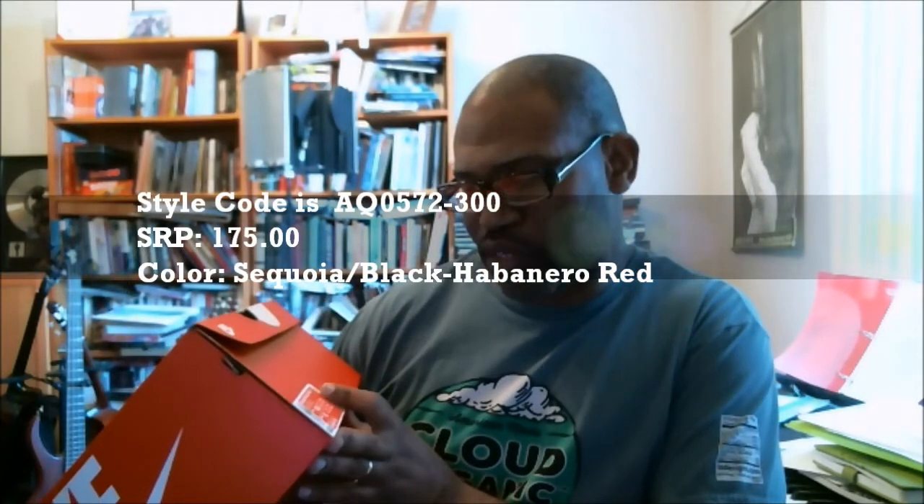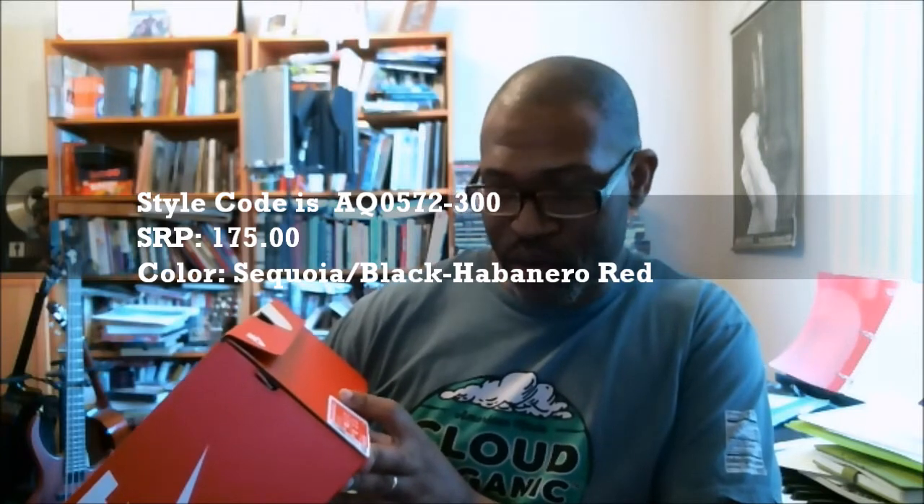So, Nike Air Force 270 Utility. The colorway is Sequoia Black Habanero Red. The stock number is AQ0572-300 and SRP is $175, which — I think the Air Force 270 was $160. It's been a while since I did Air Force 270s.